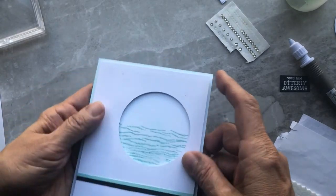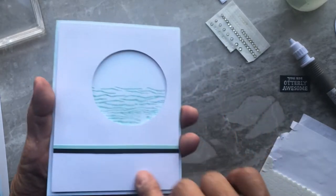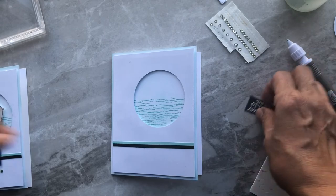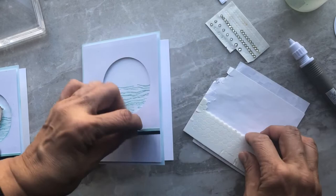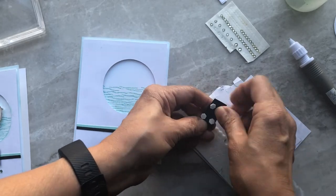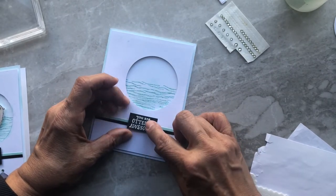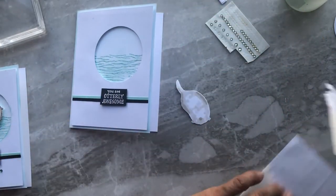I've gone ahead and added the layer onto my base card and popped it all up. Make sure you have enough adhesive — Stampin' Dimensionals — behind there so it's nice and sturdy. The only thing I need to do now is add my greeting right here, so I'm going to add my little Stampin' Dimensionals on there. Then I'm going to put my little otter swimming there — again we're going to pop that up.